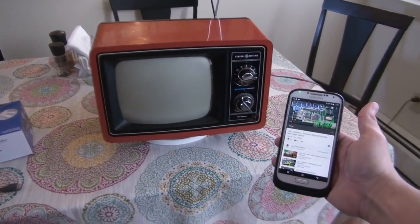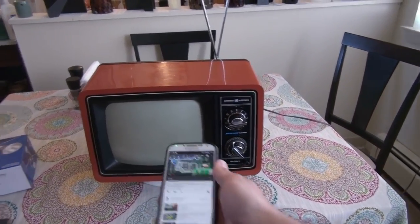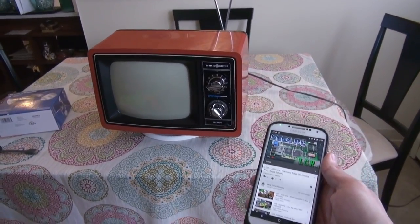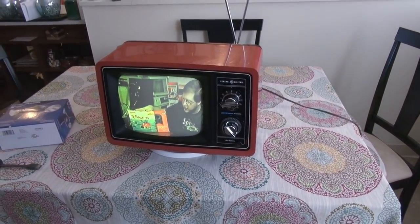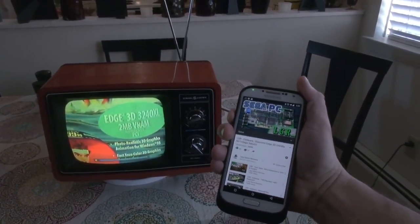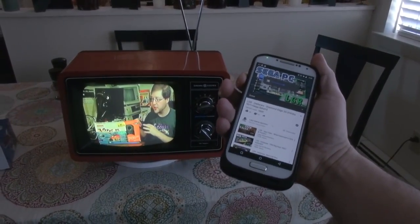There we go. These old TVs — that is literally a vacuum tube, and it takes about 15 seconds to turn on. I want to warn you: when it turns on, it's going to need a few more seconds for the colors to all come together. Now I have to close the iris. It's a little bit louder than I thought.